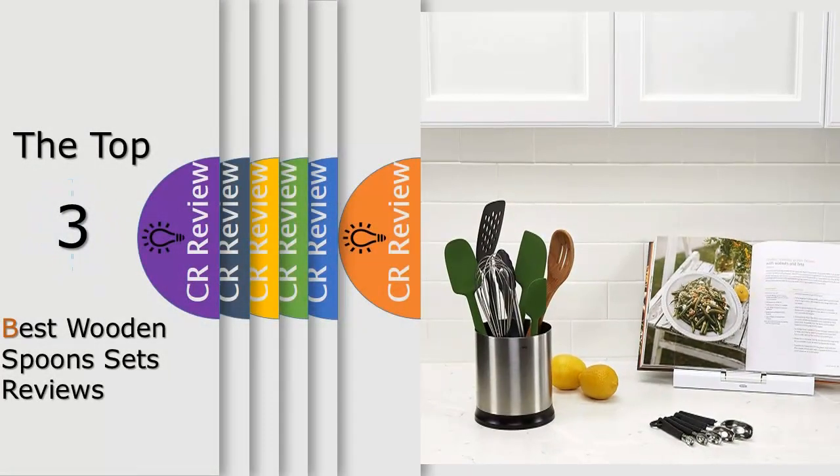Hello viewers, we have brought to you the top three best wooden spoon sets review, powered by the CR Review.